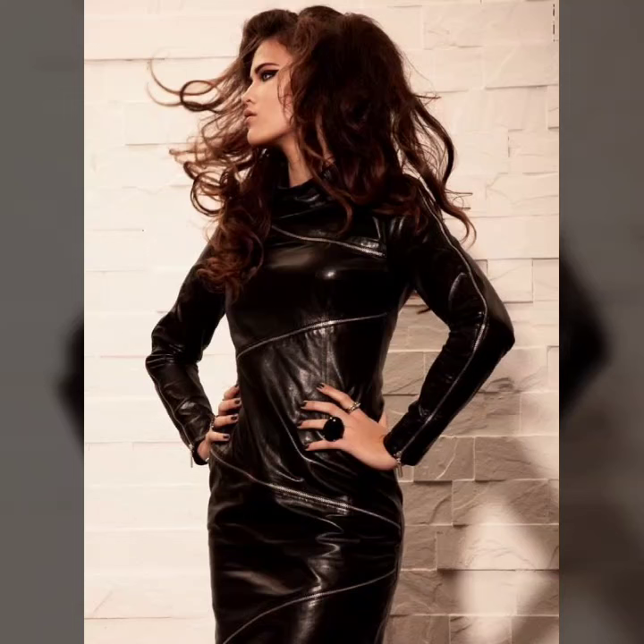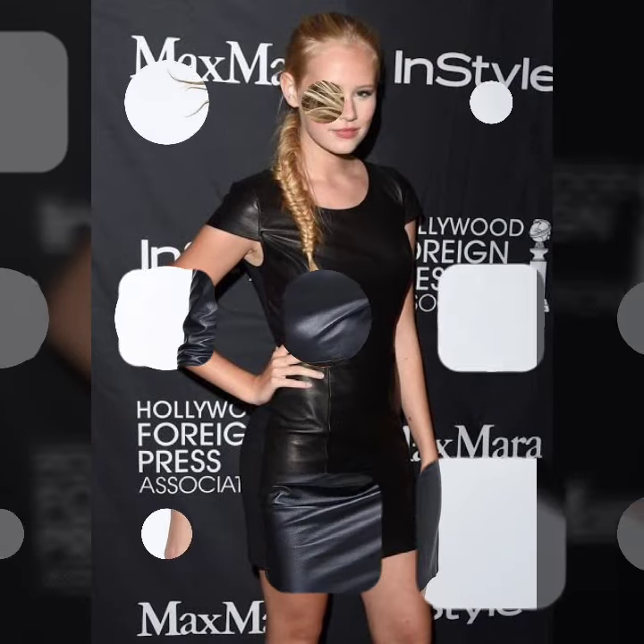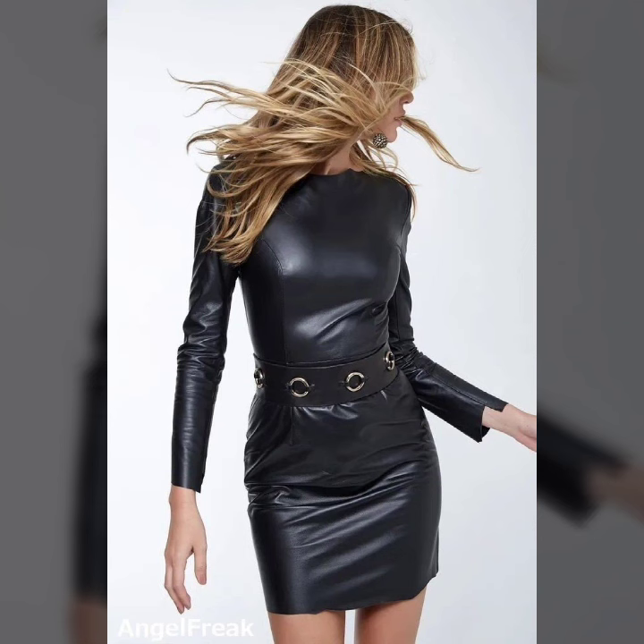Hello everyone, welcome back to my YouTube channel Fashion of Latex. How are you? I hope you are fine and doing well, with good health and happiness and a lot of fun in your life. This is me Asya, and today I show you in this video my latest collection.